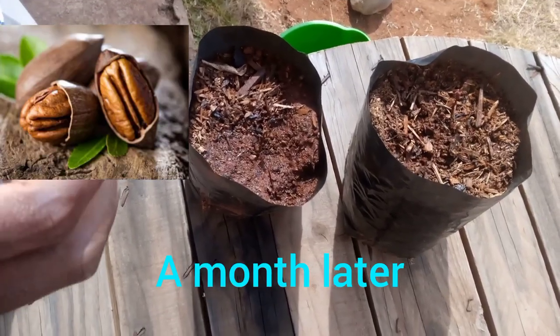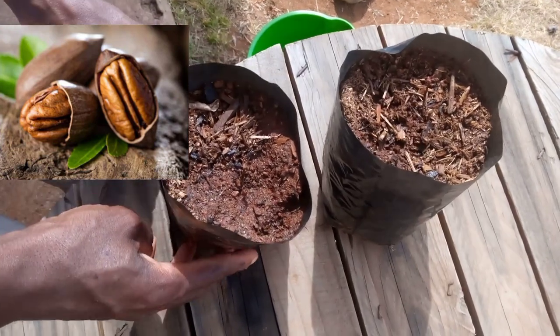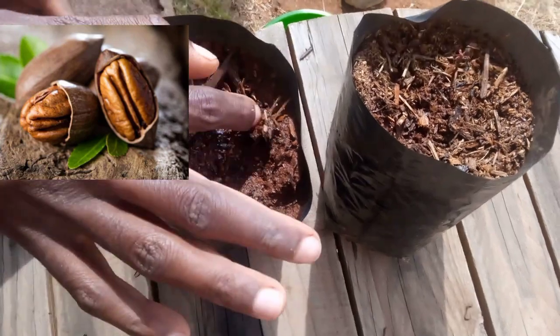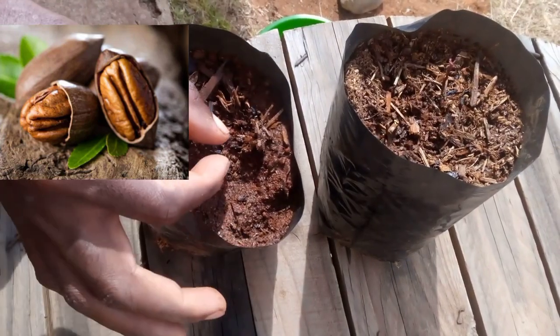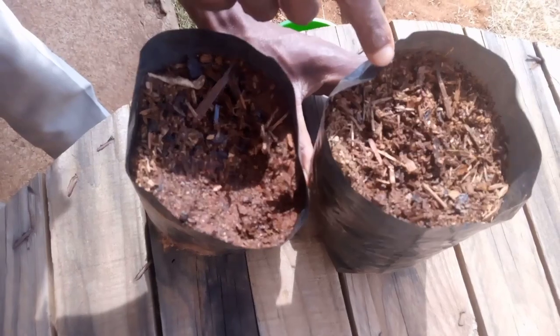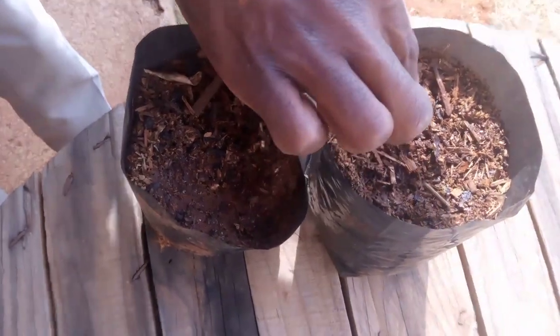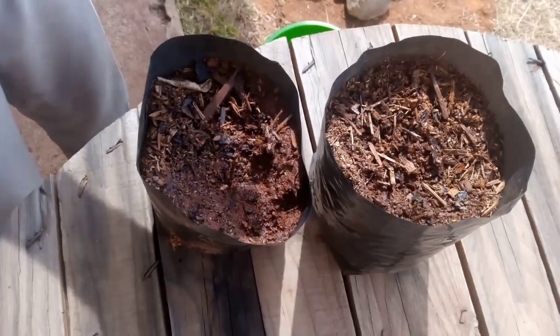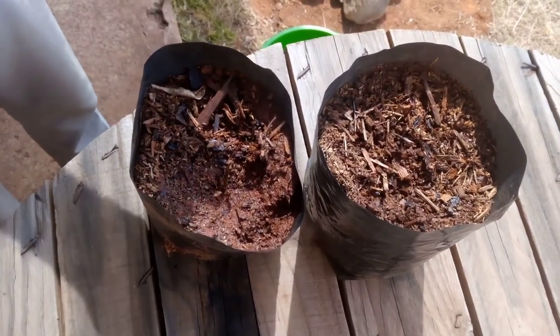Now, one month later, I want you to check. You see our seeds have germinated. Now you can see the small plant coming up. You can also see the other small plant coming up. This is after one month of planting the pecan seed.